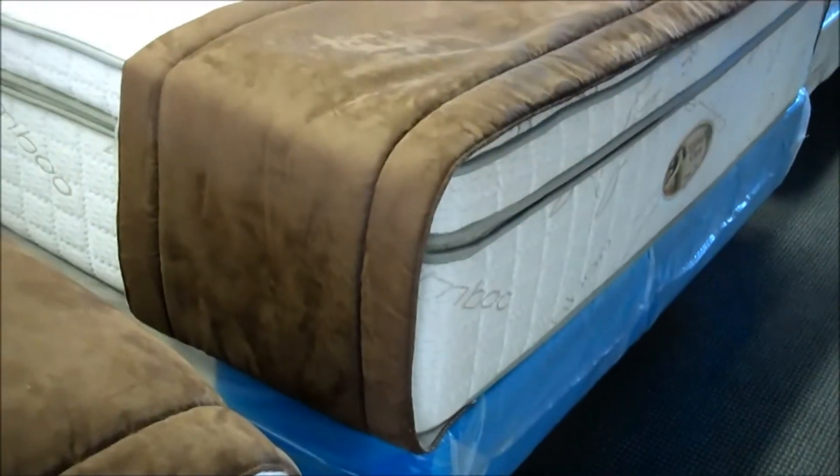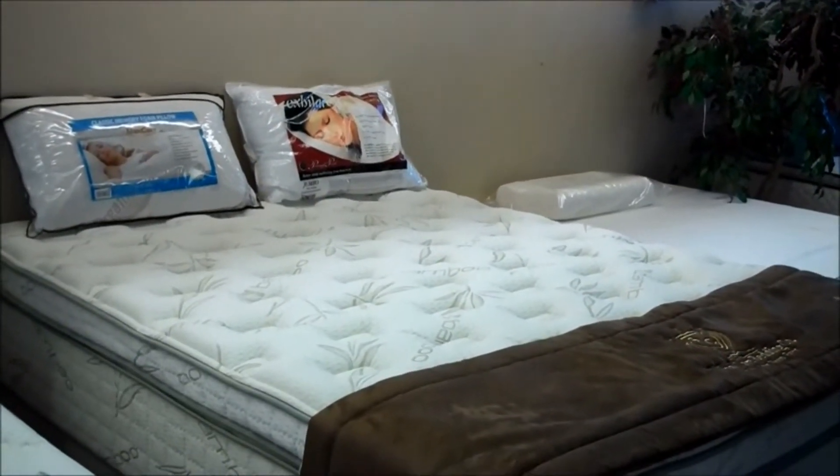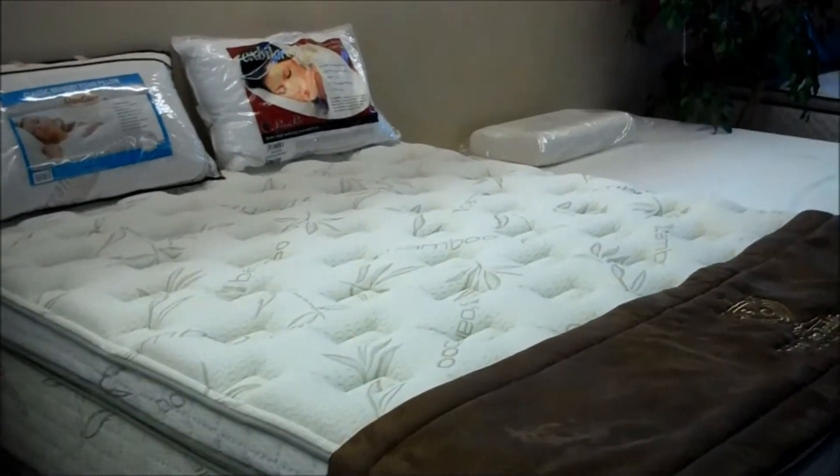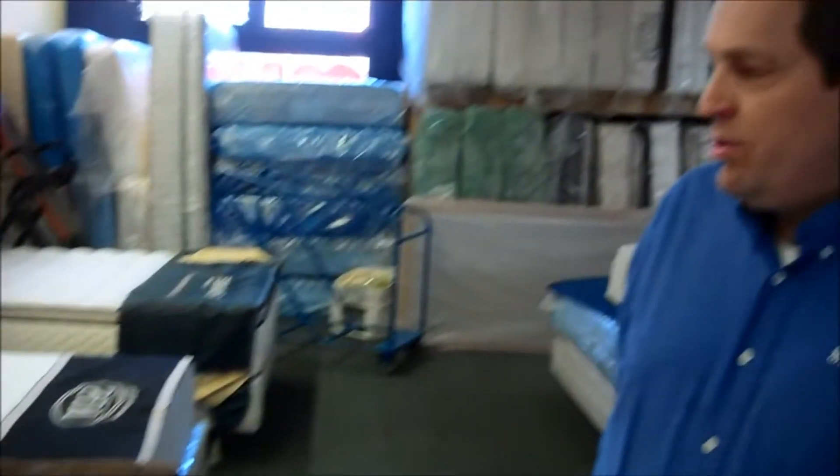It has a nice soft feel on the top but not so soft that you're going to feel like body impressions are going to take over. This one's over 15 inches tall, very high profile mattress, extremely comfortable. I would have to say in my five years of being out on my own this has to be one of the most comfortable beds if you like a plusher feel. Come on down and try it. We're at 1921 West Florida Avenue in Hemet, 951-925-7769. We'll see ya!